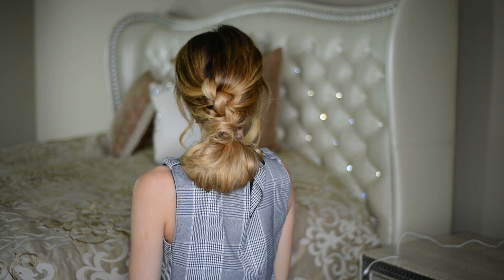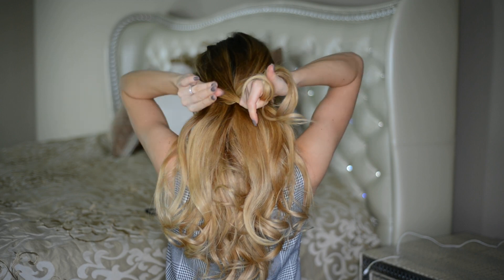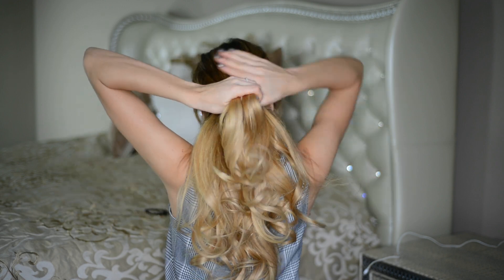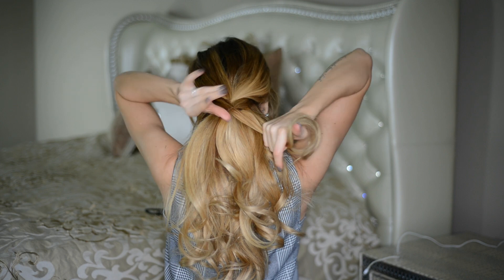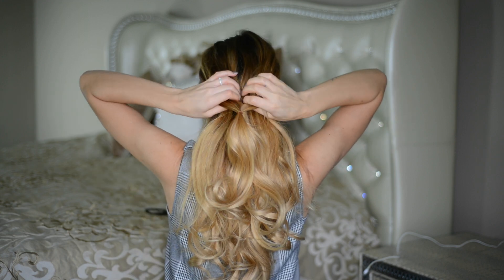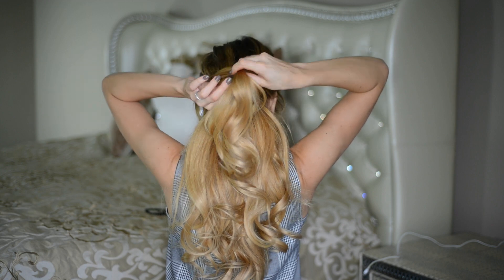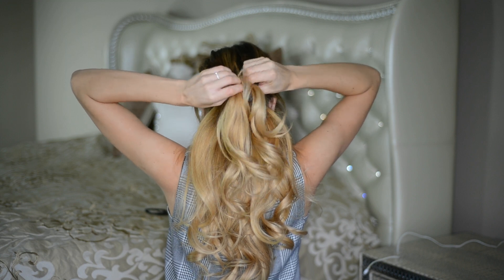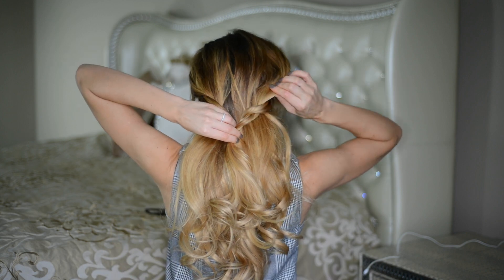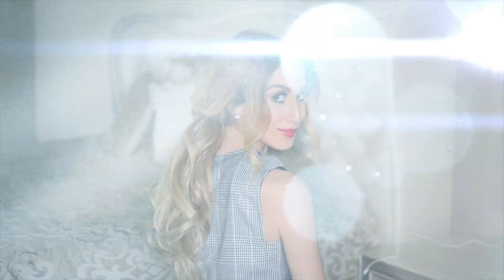For my last quick and easy lazy girl hairstyle, I gather all the hair around my crown area and tie it at the back of my head with a small hair elastic. Then I pick up two sections of hair from either side and tie them together right below the first section with another elastic. I create an opening in the first section, pull the second section through the front and out through the bottom to create a twisted effect, then repeat this step once more and gently pull out the sides of the twist with my fingers to make it a little looser.